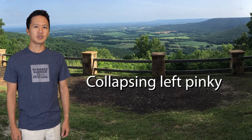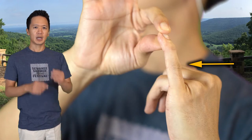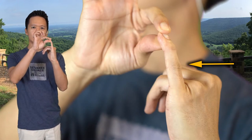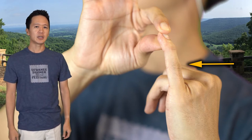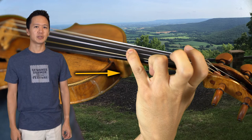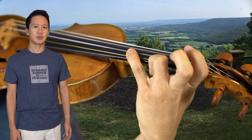I sometimes come across students whose pinky collapses when they press on the fingerboard — specifically this joint. It usually happens at an early age when kids first start learning the violin, because the pinky is outstretched trying to play the 4th finger high enough. This habit can extend to adulthood, and unfortunately it can make it difficult to play with agility and without tension.